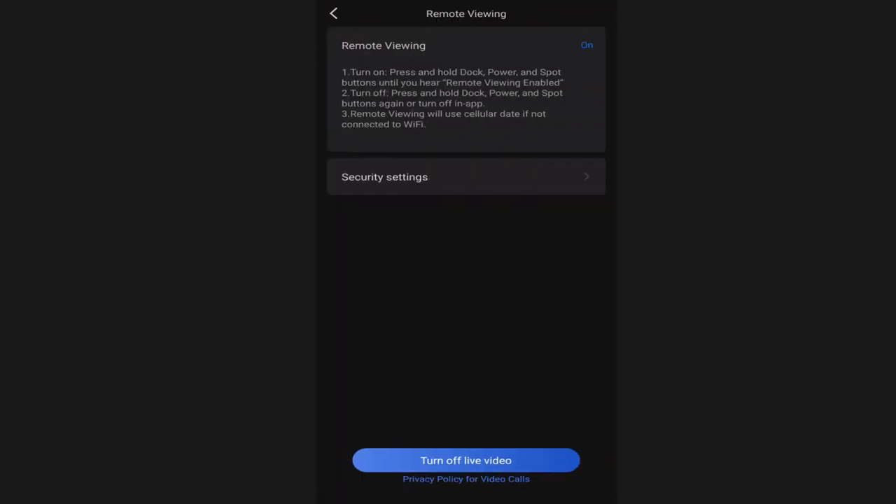The remote viewing option is turned off by default and you can follow the instructions to turn it on. That is the two-way video conferencing option on the S7 Max-V.